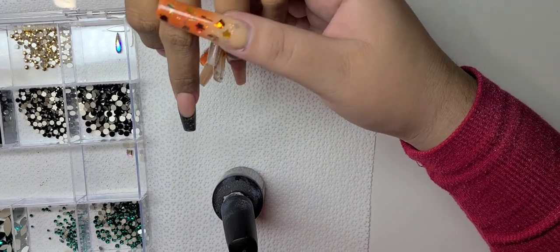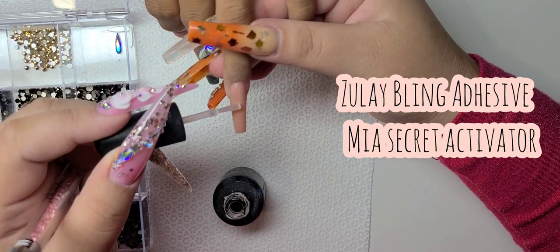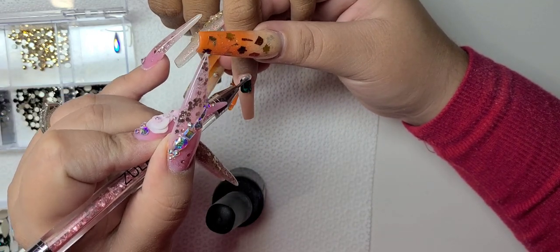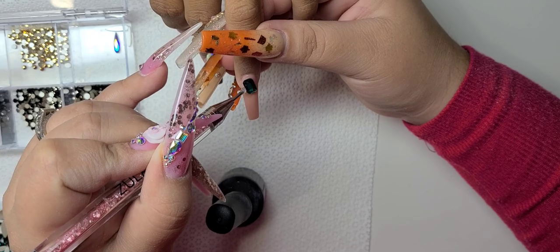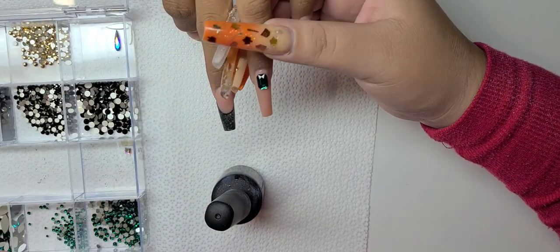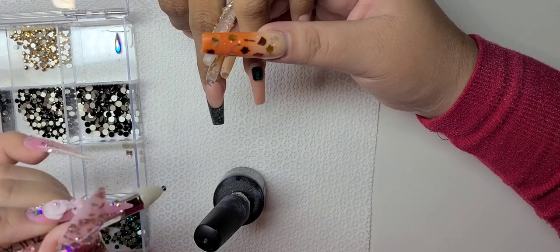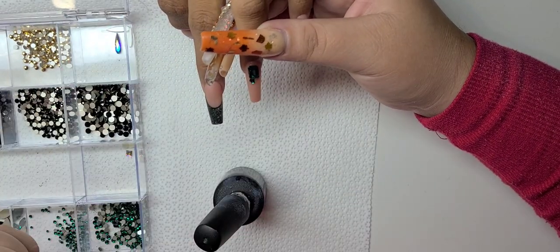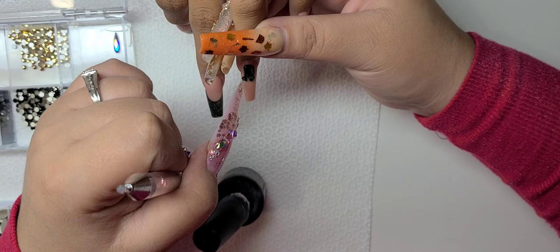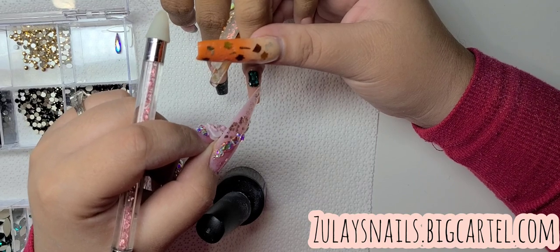Now I'm doing the bling using labeling adhesive and the Mia Secret activator. I get a lot of people asking what activator I recommend, but you can use whatever you have — you don't have to use Mia Secret, that's just something I've used ever since I tried it and fell in love. I've tried a different one and it works too, but I feel like it's too strong. What works for me may not work for you.